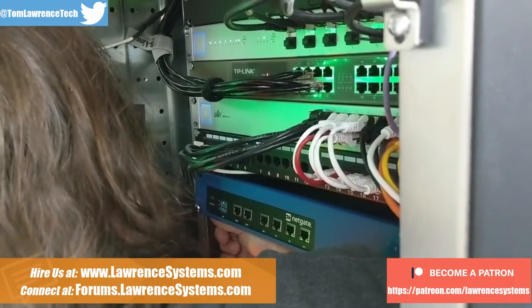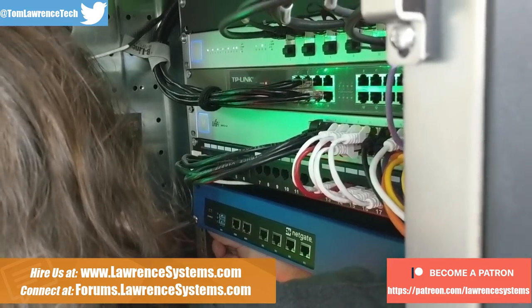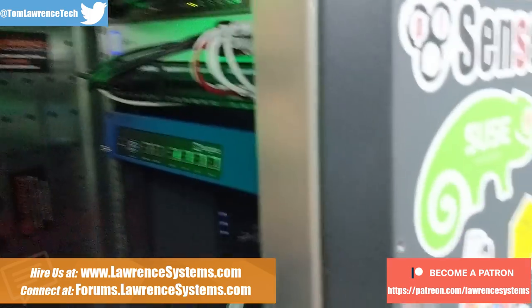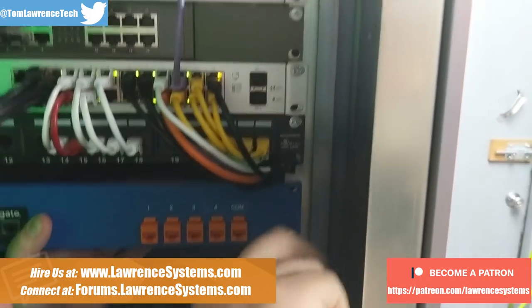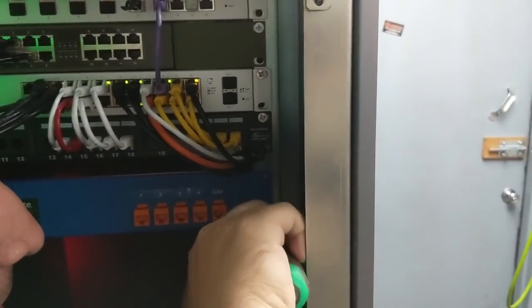We could just figure out what screw size fits in these holes and just get some machine screws and tap them in. Threaded racks are better than this. We don't even have one that actually takes rack nuts. That's the problem — rack nuts suck too.